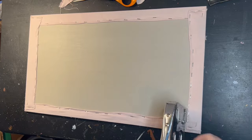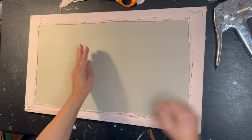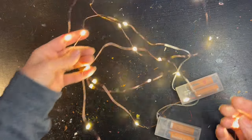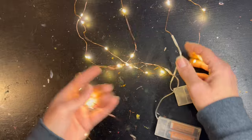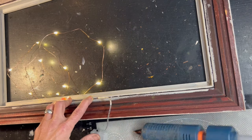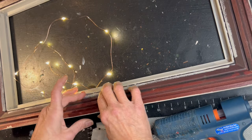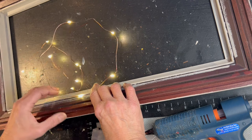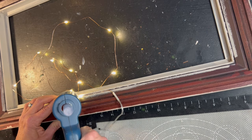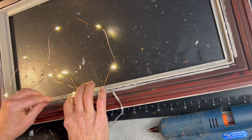Using basic upholstery rules, I'm stapling the fabric around the backside - almost like upholstering. You start in the middle on either side, then go to the top and bottom, pull nice and tight, get all your staples in, and you have a beautifully upholstered board. My motto is: if you can light it up, you should light it up. I'm going to be true to my motto and light up this frame using two strands of copper wire fairy lights from the Dollar Tree. I'm tucking the wire into a little groove in my frame, then putting a dab of hot glue above it.